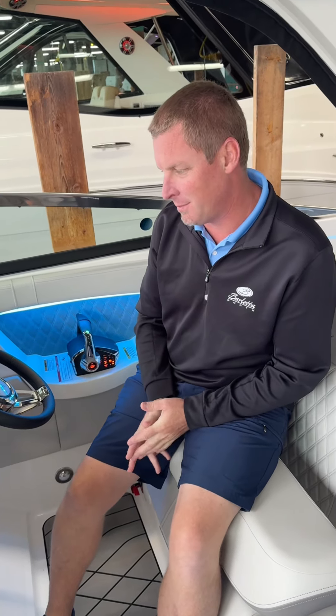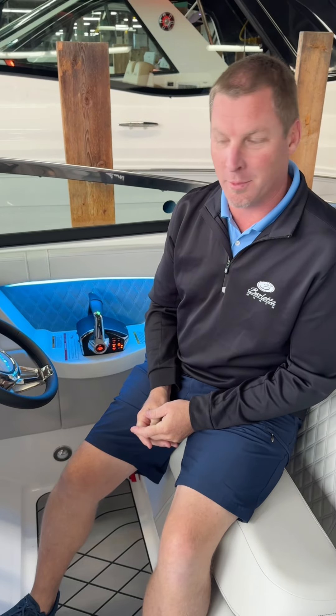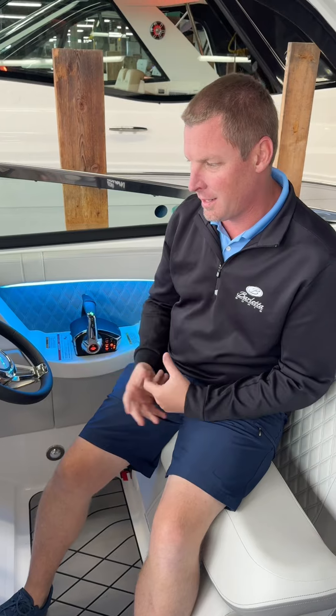Hi, Tim McClare here with Erwin Marine on another tech tip. This one is about the swim platform. The phone call we get is it doesn't work or my motors won't start, so they're all kind of tied in together.